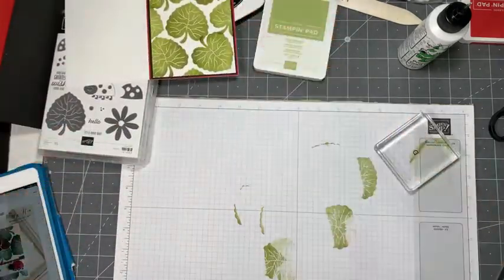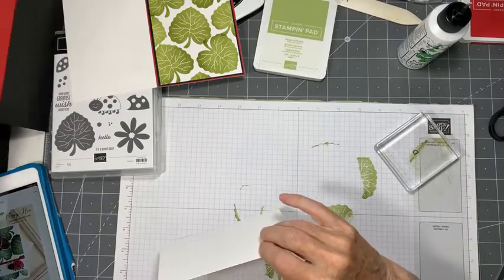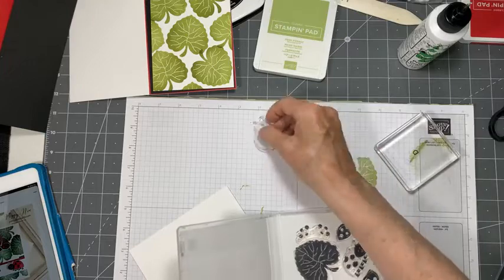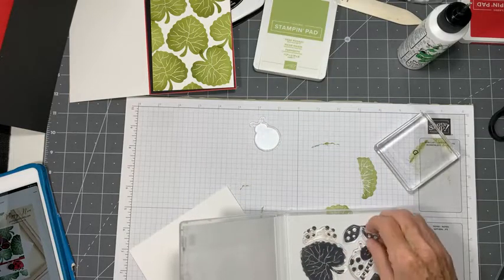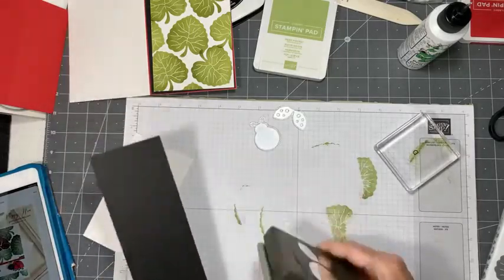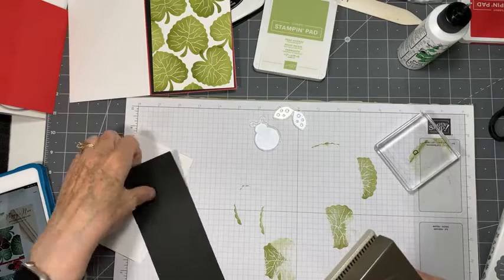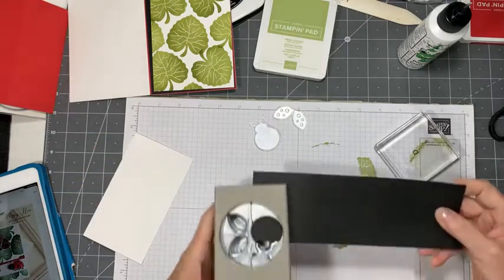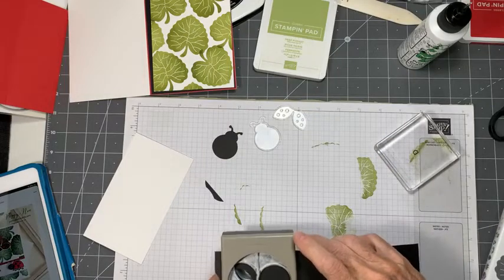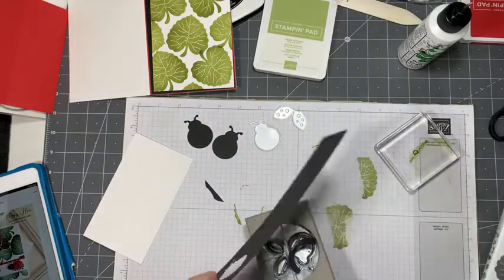That's our basic card, but we won't put it all together yet because we're going to make some things. I'm going to use the punch - I've got my punch here. I want to do a black ladybug first. You've got the option to stamp out your ladybugs or punch out your ladybugs, and for me it's a bit of a dilemma. So I'm going to start by punching out a ladybug - maybe two, yeah, two is a good idea.